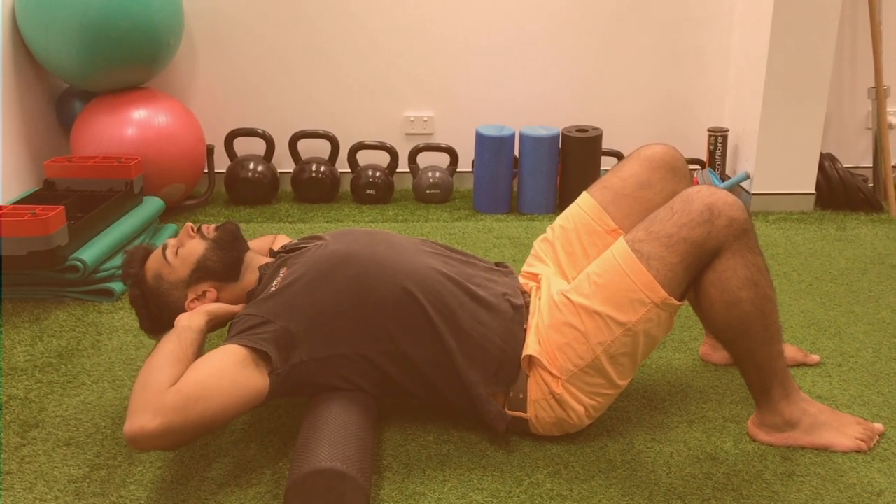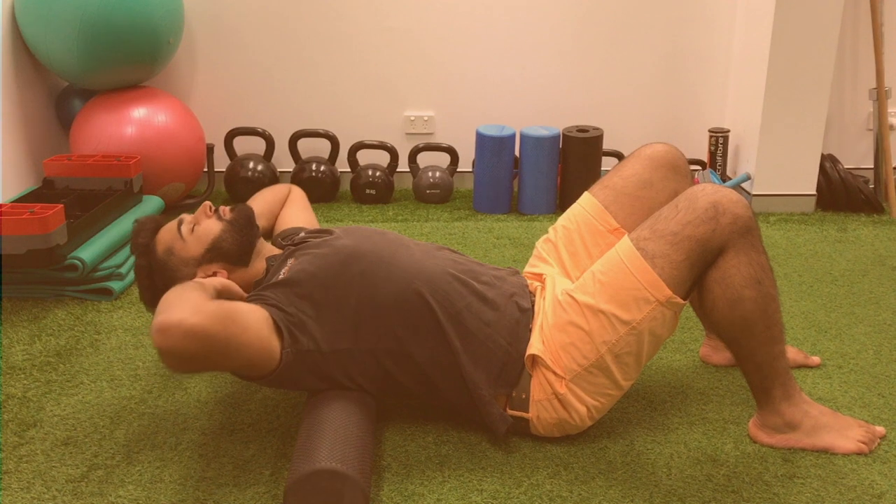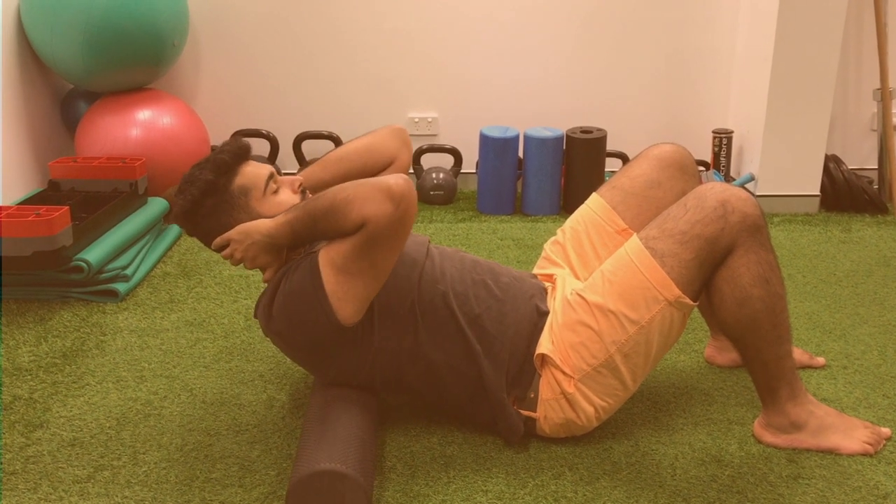Slowly breathing out and extending over the roller, trying to go to the point where you can feel tension in your back, then slowly coming back forwards. You want to spend about 10 to 15 repetitions in that spot, and you can move it slightly above and below the base of your shoulder blades.